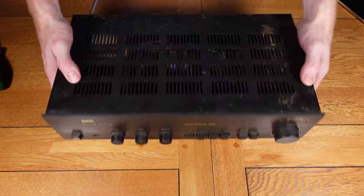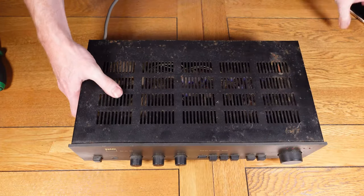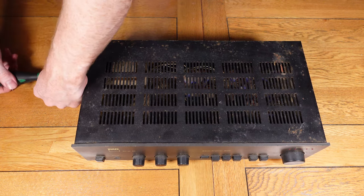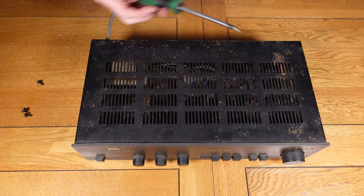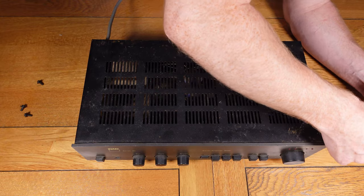So straight away with that quick demonstration you can hear there's obviously issues with the control knobs. I would say with pretty much certainty that most of the issues will be down to the cleanliness of this unit. You can see that it's not in the best of conditions — quite a lot of rust and corrosion on it, especially on the back. I'm presuming it hasn't been serviced in a long time, so the controls will be quite dirty and we're going to open it up and clean them.